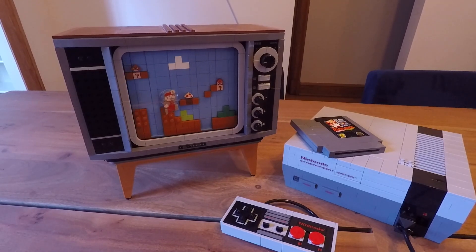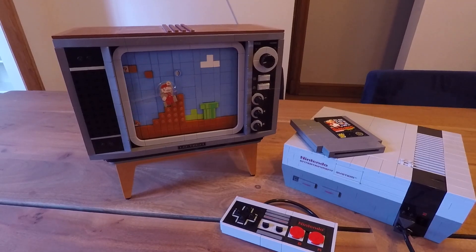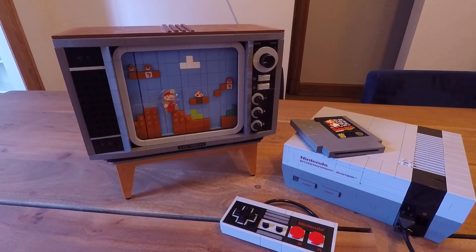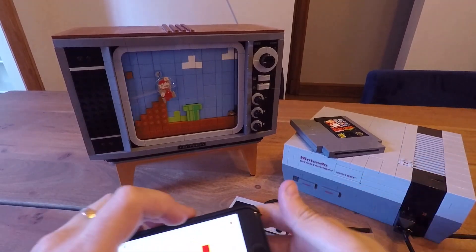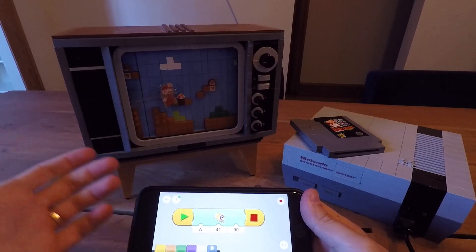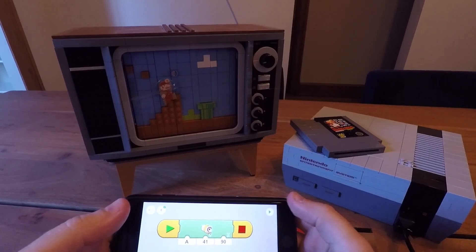Hey everybody, it's Matt here. I just wanted to share a quick video on adding the powered-up motor and hub to the back of the TV. This is my first video, so bear with me. Using the Power Up app, we can adjust the speed and the time it runs — pretty easy app. I just learned how to do it today, so I'm going to go ahead and stop it here.